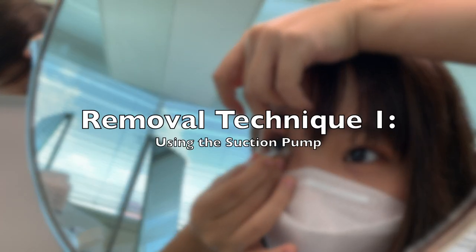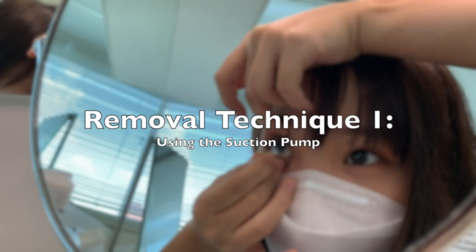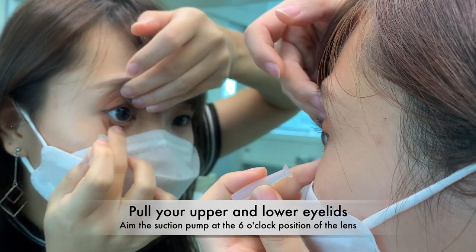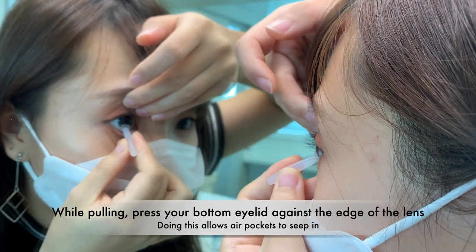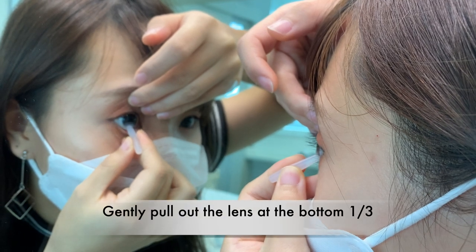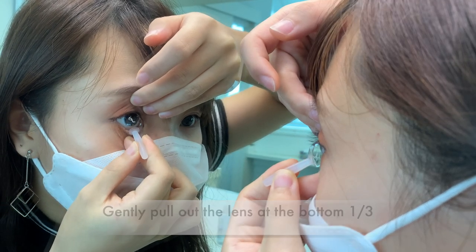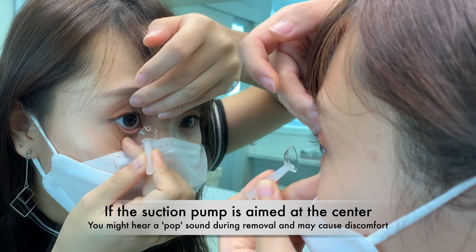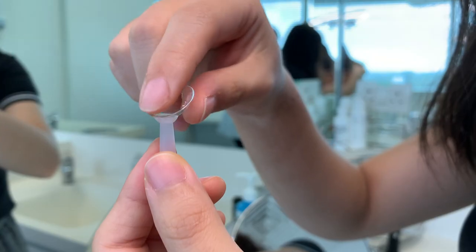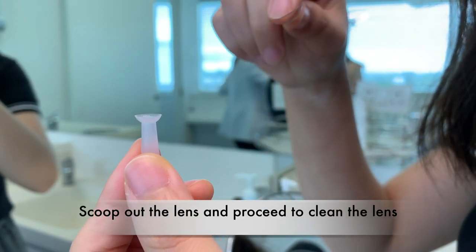There are a few methods for removing the lens. Here is one of them: pull your upper and lower eyelids and aim the suction pump at the 6 o'clock position of the lens. While pulling, press your bottom eyelid against the edge of the lens. Gently pull out the lens. If the suction pump is aimed at the center, you might hear a pop sound during removal, which may cause discomfort. Scoop out the lens and proceed to clean it.